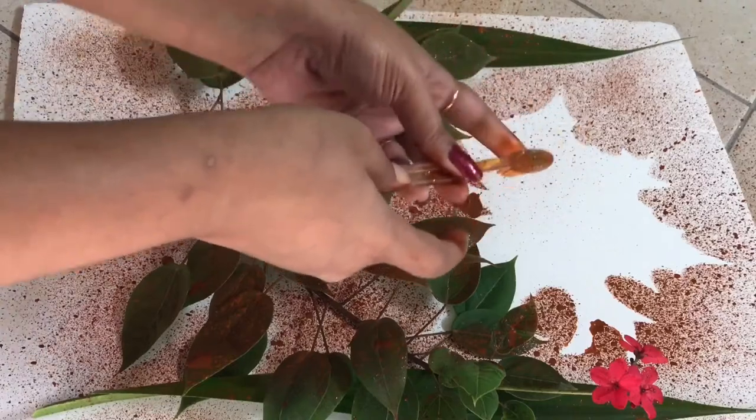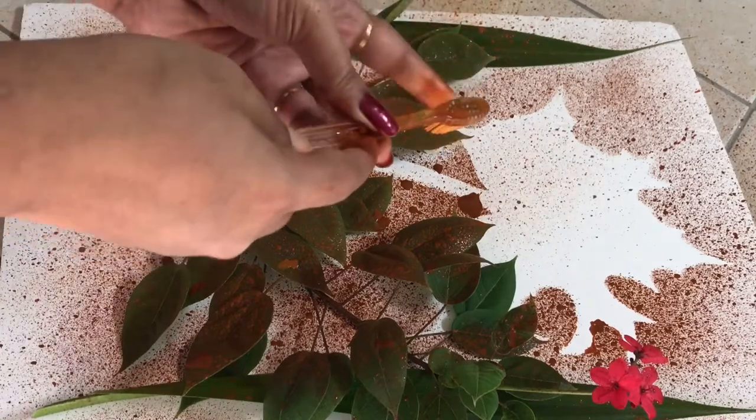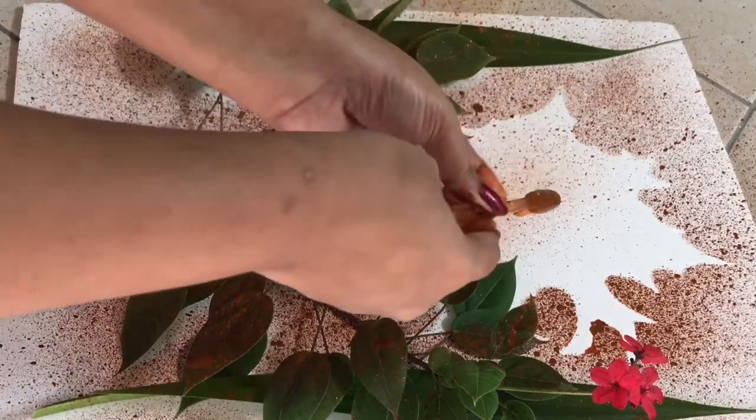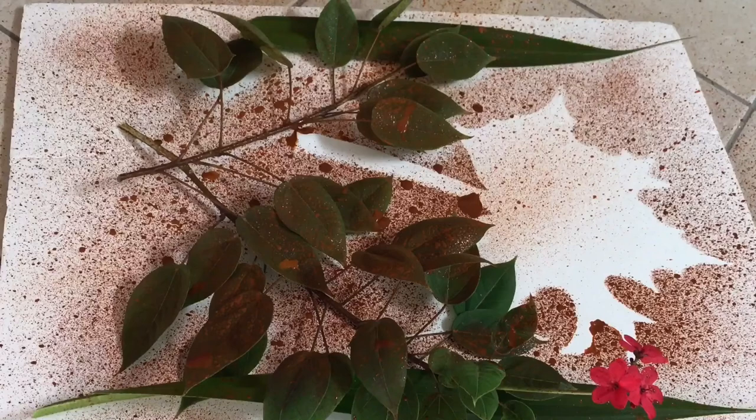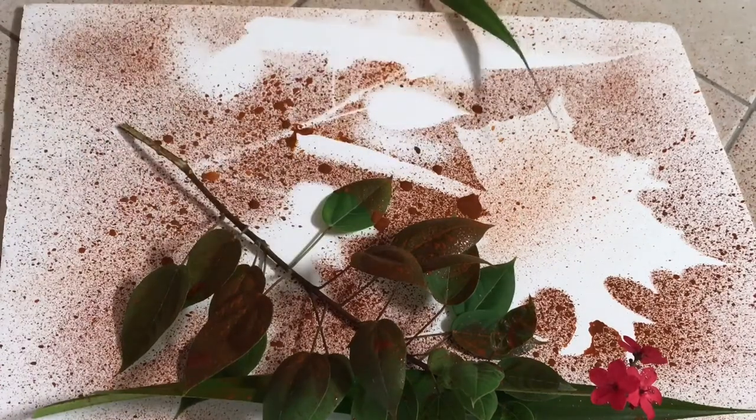I also wanted to create a shaded effect inside the maple leaf, so I went on spray-painting in one corner of the leaf and ended it there. In the end you remove all the leaves, and the whole picture looks like this.